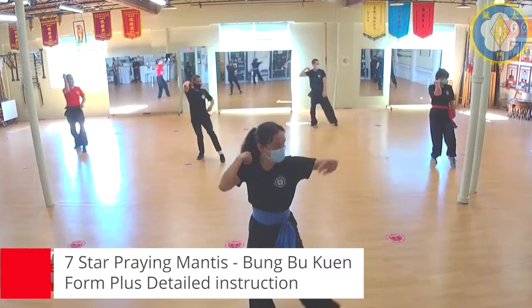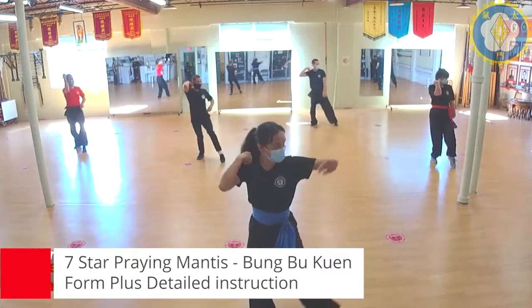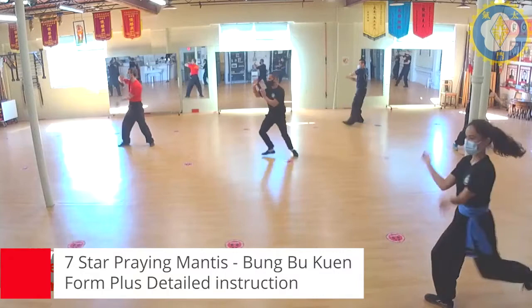Left, right, high block, the horse stance, step through, scoop, lift the elbows, set up, extend. Punch to the left, turn, sweep — one, two.